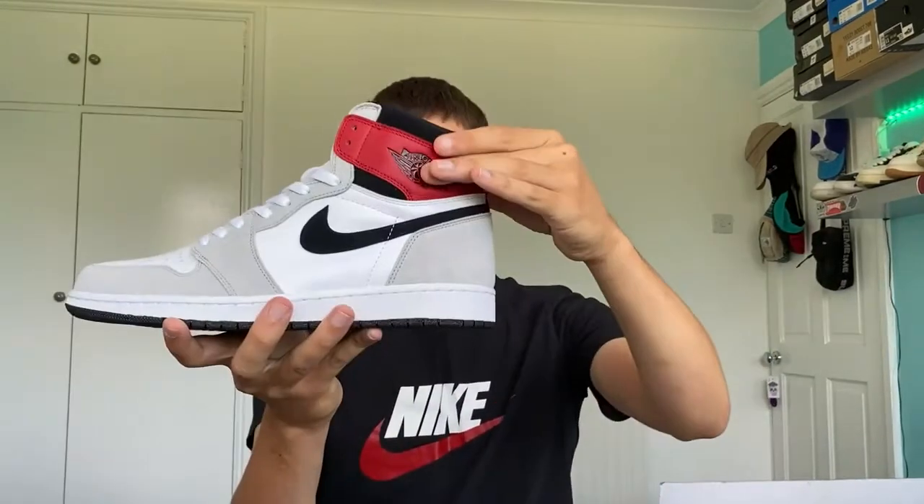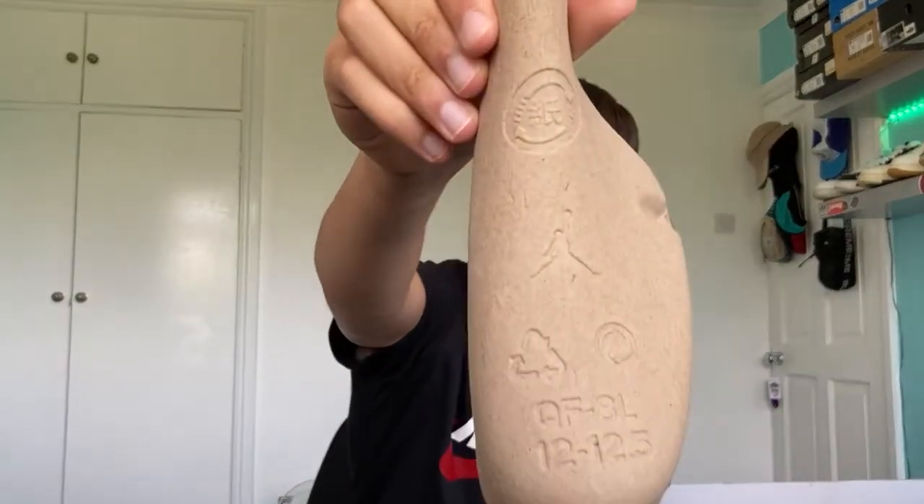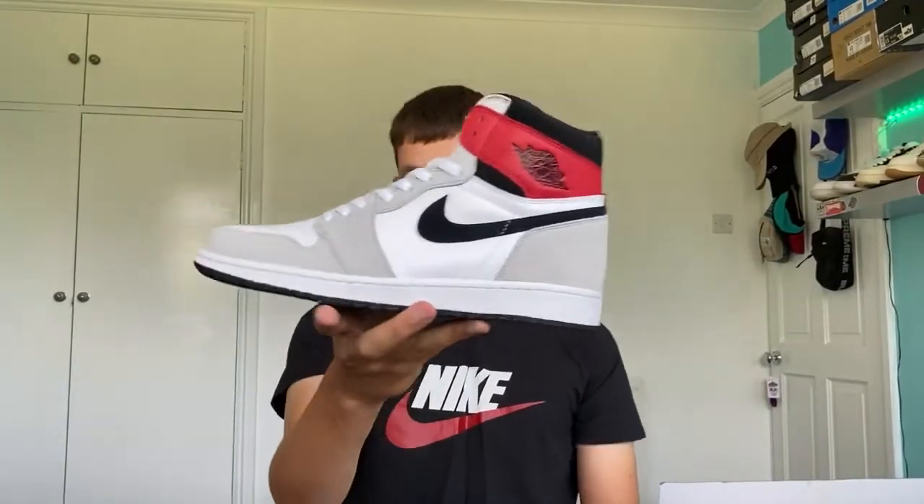I like the split colorway — it reminds me of the Unions, which I think is probably what they were going for. You've got a Chicago-style ankle collar and then the rest is that light smoke gray. Honestly, as much as I like red, I think I'd prefer if all the panels were gray including the red ones — they'd basically be like a Dior Air Jordan 1. There is a shoe like that: the Nike SB Air Jordan 1s in gray, which I've actually got a pair of on the way.